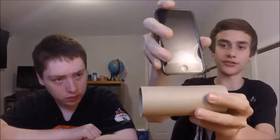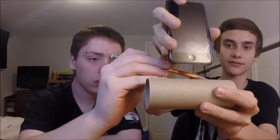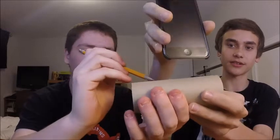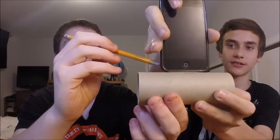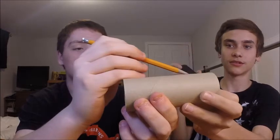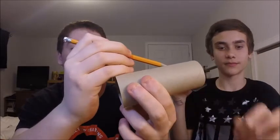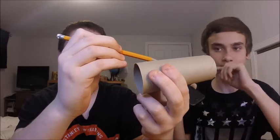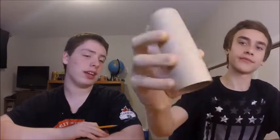So put it in just a bit more, mark it — it doesn't have to be exact or a full line. You just gotta cut it. We'll just have to cut it straight. So you have something like that — that's the slot for your phone or your iPod.